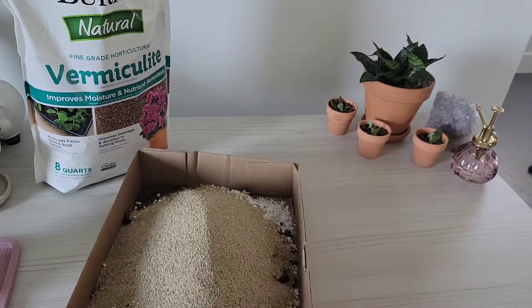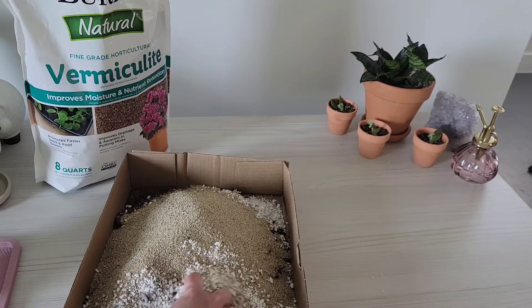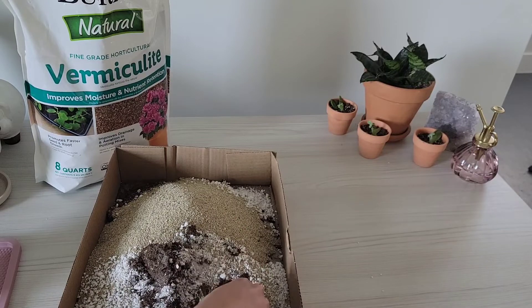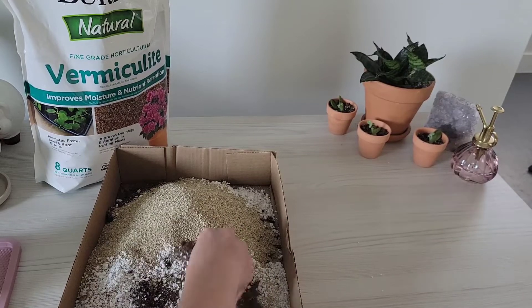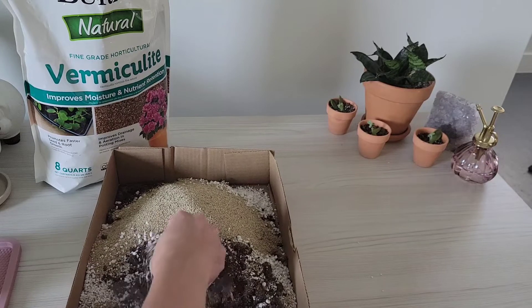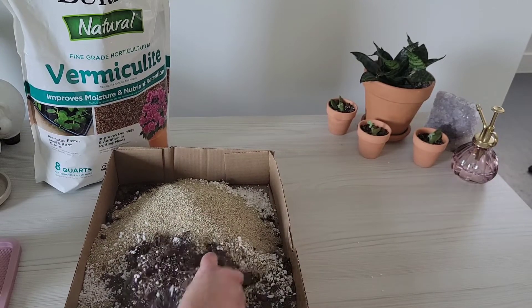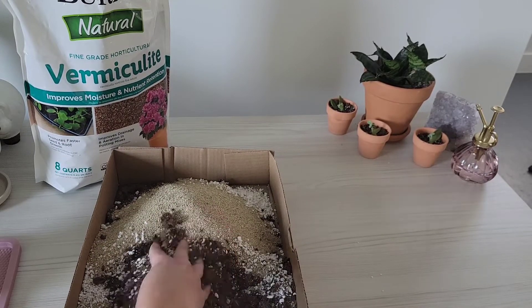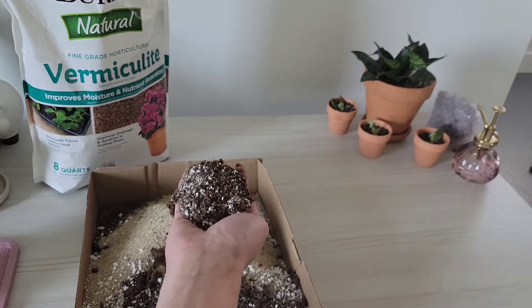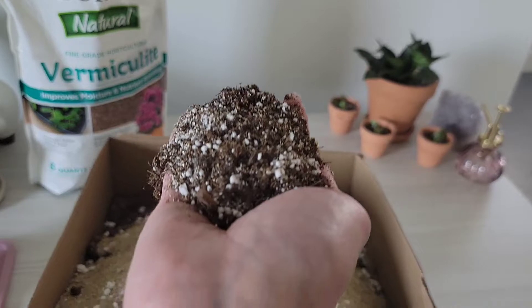Whatever I don't use, I'll pour into a bag or a different container so I can use it for next time. This is a good sterile medium — there's not going to be fungus gnats or anything growing in here. And if you do get them, I would boil it: just pour boiling hot water onto your mixture. You'd put this mixture in a bowl, not the cardboard box, if you want to boil it.